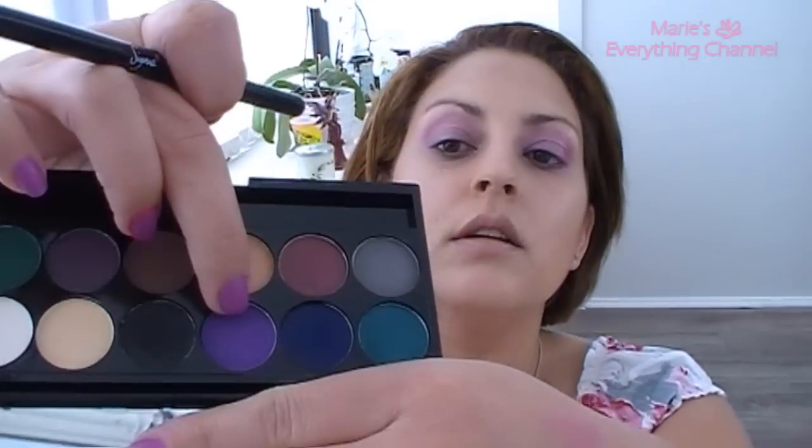Then I'm going to take the shader E56 and from the other palette — it's also Sleek, the ultra matte — I'm going to take this purple right there. Before I do that, I'm going to put some powder and I'm going to put that on my lid.